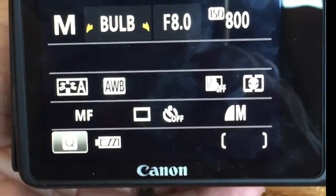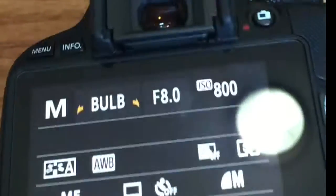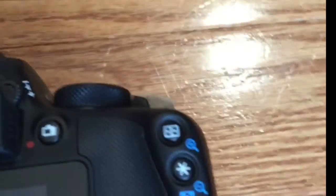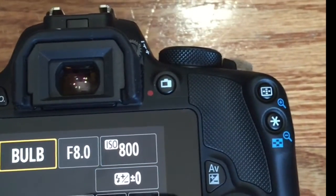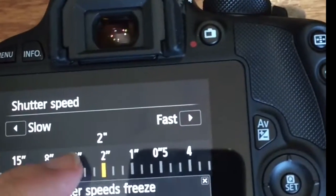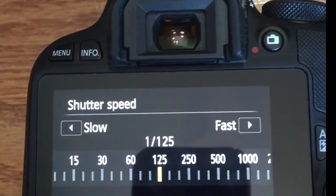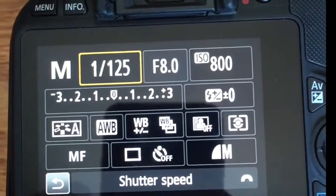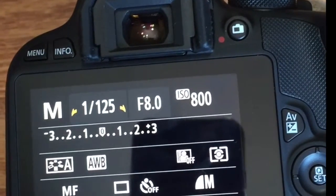As you can see here, the settings we have are not ideal for a photo booth — we would not want it to be on bulb. We would actually want the shutter speed to be at 125. This is supposed to be a touch screen so you can change the settings. ISO we generally keep around 400, depending on whether you're inside or outside. Good settings would be: shutter speed 125, f/8, and ISO 800.